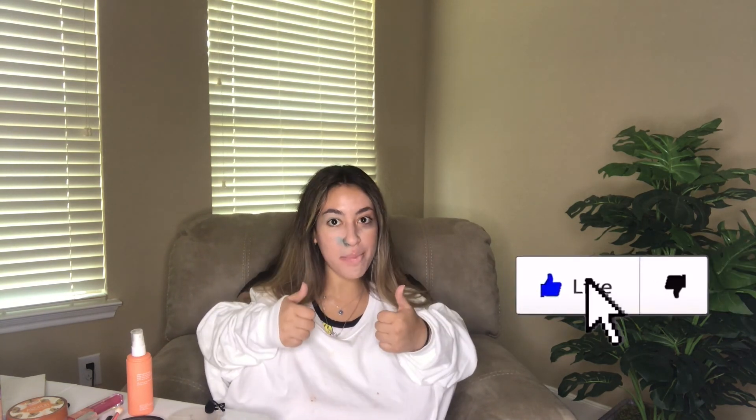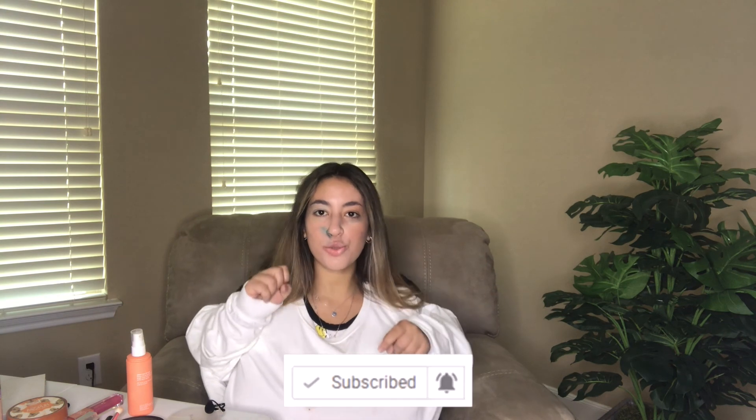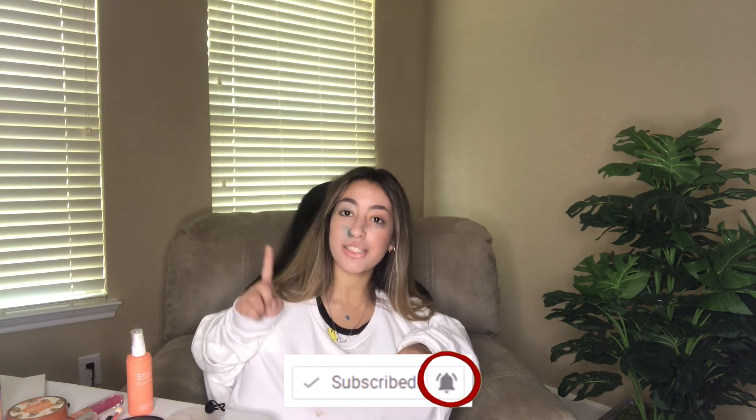Don't forget to give this video a big thumbs up, and also don't forget to hit the subscribe button down below. Make sure to hit the bell notification button next to the subscribe button so you get notified every time we upload and don't miss any of our videos.